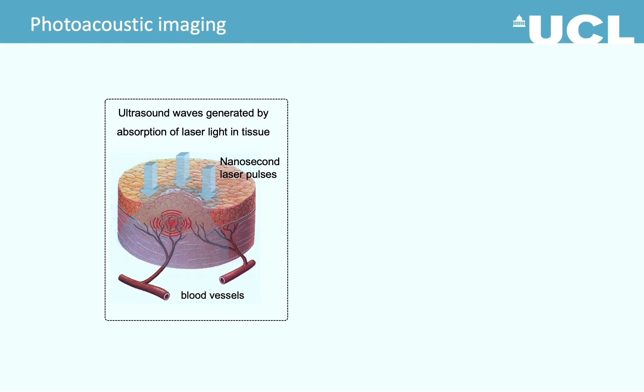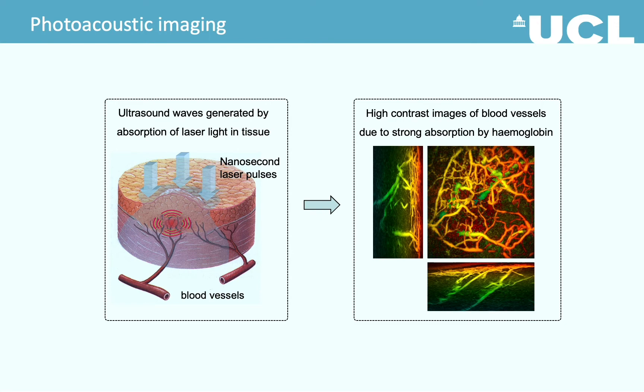In photoacoustic imaging, nanosecond laser pulses are typically used to excite the tissue. The excited tissue generates ultrasound that propagates back to the skin surface. The signal can be detected using an ultrasound sensor and then reconstructed into 3D images. Photoacoustic imaging is well known to be very suitable for imaging blood vessels, thanks to the strong absorption by hemoglobin.